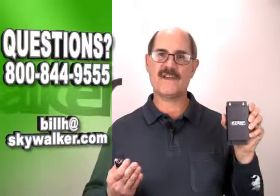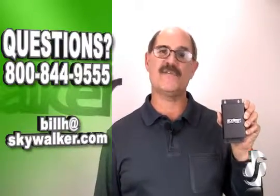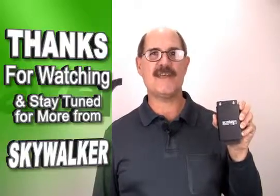With these features and rugged construction, the ELE 7082 is the ideal solution for your high definition extender needs. Questions or concerns, contact me directly. Thanks for watching and we'll see you next time on Skywalker.